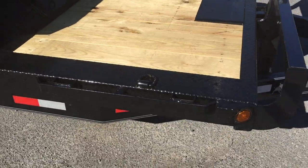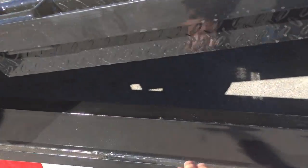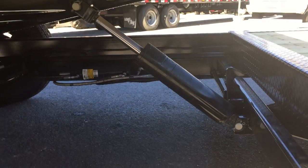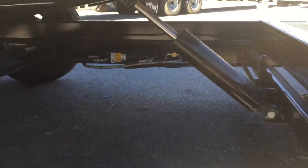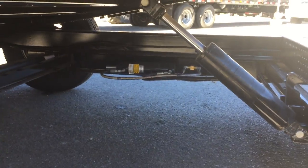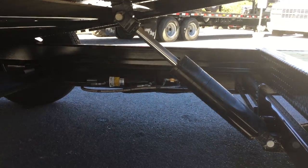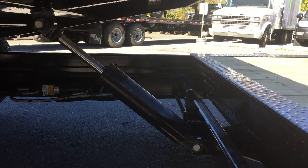Tons of tie-down locations on the trailer. It's got the full wrap tongue and six-inch channel mainframe. This one here has a cushion cylinder. One nice feature is it's got a stop valve — that's the second cylinder you see over there. It allows you to lock the cylinder in an up, down, or somewhere in between position for loading multiple pieces of equipment, with other uses as well.